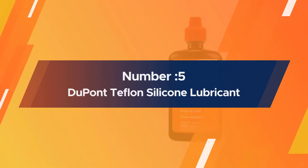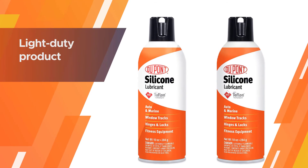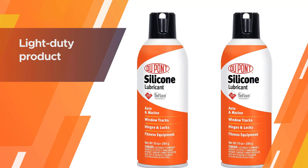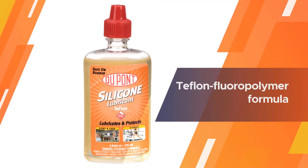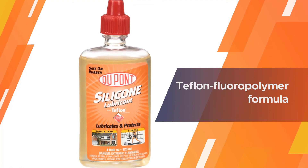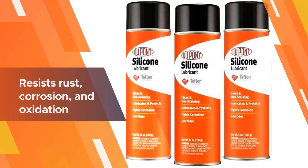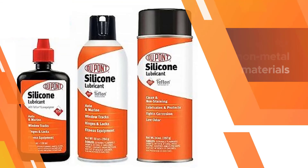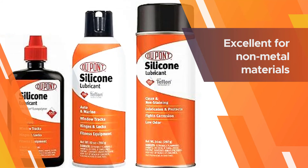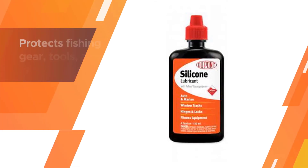Number five: DuPont Teflon Silicone Lubricant. This is a light duty product for use on applications like garage doors where you have squeaks, pops, and rattles. The Teflon fluoropolymer formula works great on metal, rubber, plastic, and vinyl, from which many garage door components are made. This formula also resists rust, corrosion, and oxidation, especially from salt and chlorine.